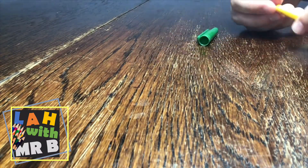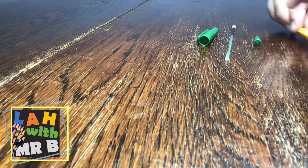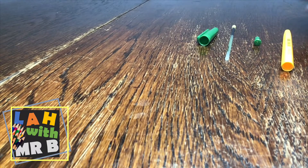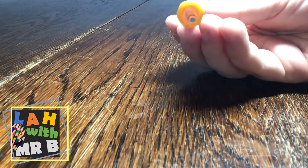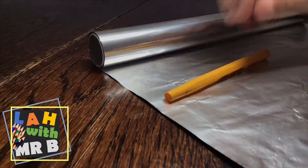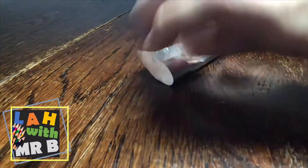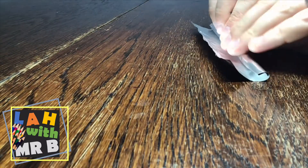First start with a pen — take it apart, take the lid off, take the inside ink out, then take the little cap at the end off as well. You want the inside of the pen to be empty so that you can put the q-tip inside of it. Then you want to cut off some aluminium foil that's just about the right size to go around the pen, and you do want a little bit of overlap at the edges so that they can be folded back into the holes.